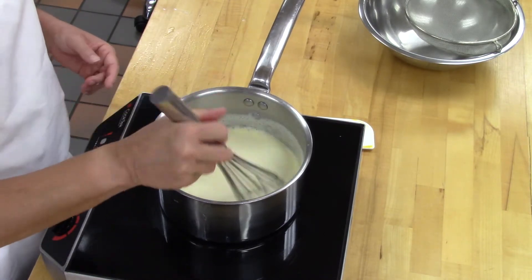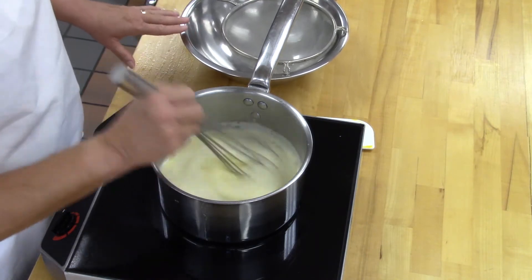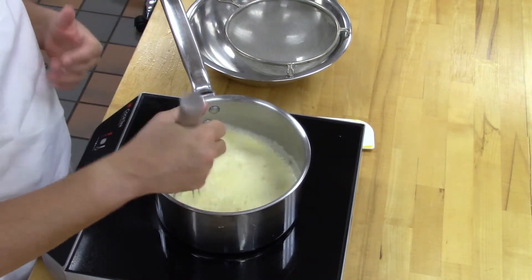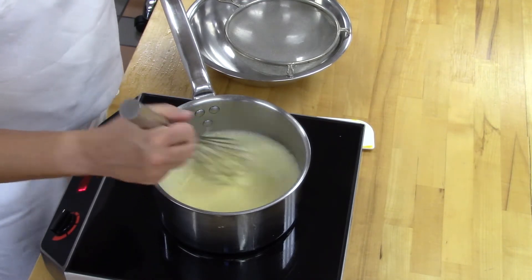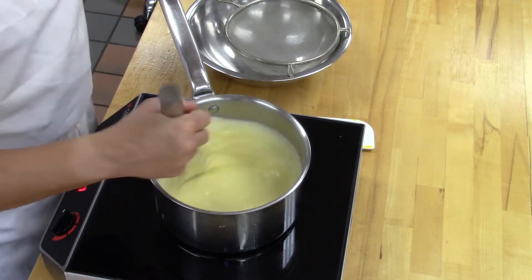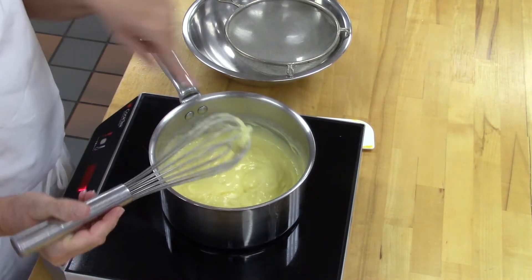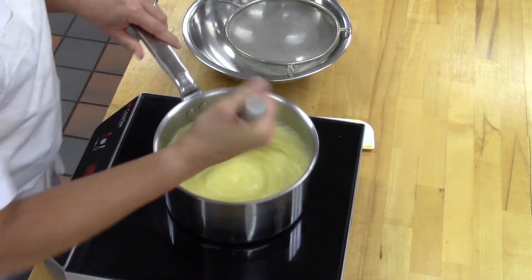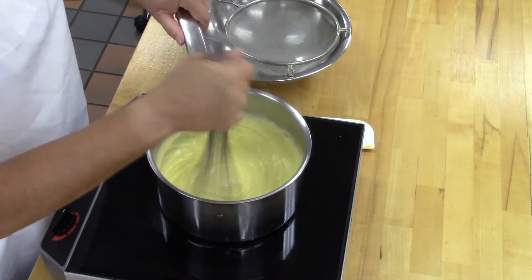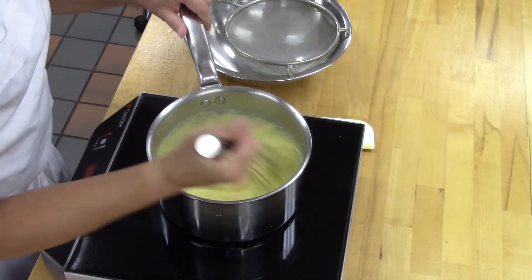When stirring, make sure you're getting into the corners of the pot. Also have ready a strainer and a clean bowl — do not go back into the same bowl you used for the eggs. This will take a little bit of time; it'll go slow and then all of a sudden it's going to get thick. The starch, as it heats up, is going to start to coagulate, and the eggs are coagulating as well. Once it comes to a boil and you see air pockets falling when you stop stirring, cook it for another 30 seconds or so to make sure the starch is fully absorbing all the moisture.